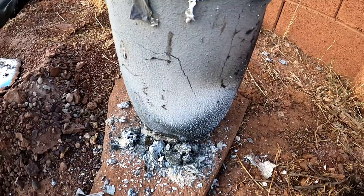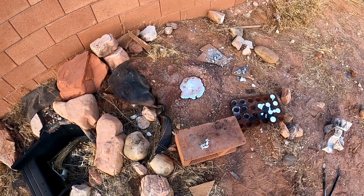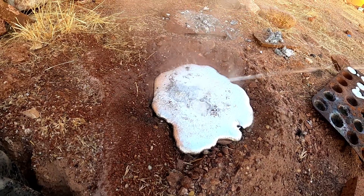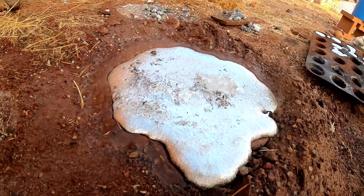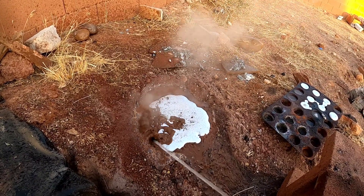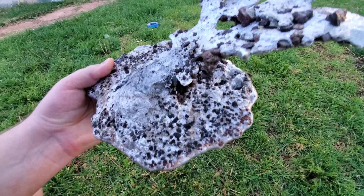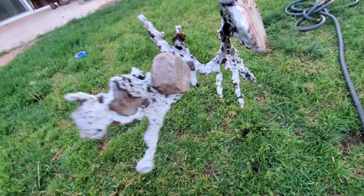We might have cracked it. We got it out. Here's our anthill — it's pretty sweet. We'll clean it up a little bit. I might leave the rocks in because that's going to be a pain, but there we go. That's pretty cool.